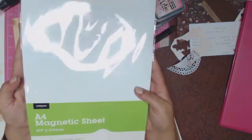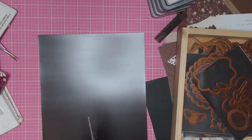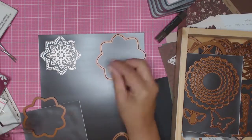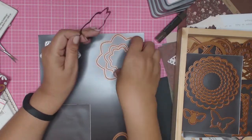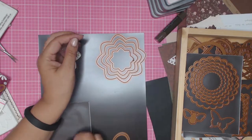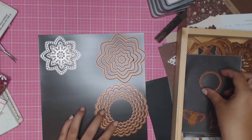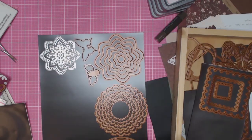So I went to Officeworks and bought these A4 magnetic sheets. I'm going to try and get as many die cuts onto one magnetic sheet as I can — to save on storage, and because you only get one sheet. I can't remember exactly what I paid, but if you were buying quite a lot it would add up, so I'm trying to keep my costs down.